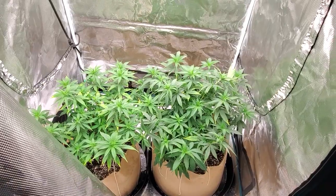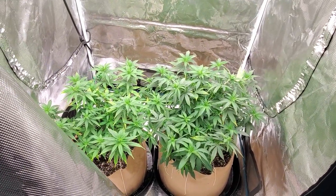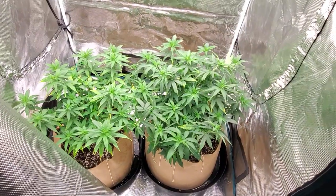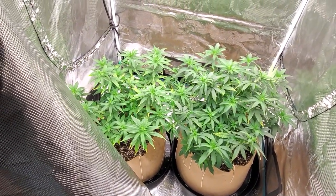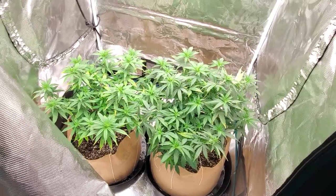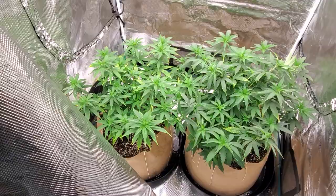I don't see this being much more than an eight-week strain. My little tiny outdoor Mirage is pretty much finished and it's been flowering for just about eight weeks. So I don't see this indoors taking much longer than probably eight weeks. I haven't actually looked up the Nerd Genetics site for their exact flowering time, but it sounds like it's a hybrid that leans a little bit indica in its growth, so I would expect a slightly shorter flowering time.